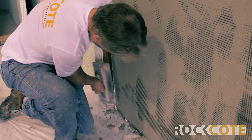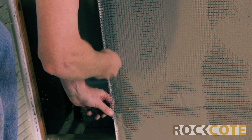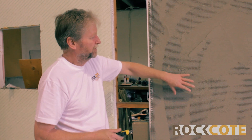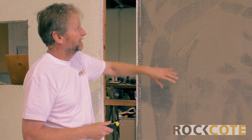We'll trowel that mesh down flat and put a very tight coat over the top of the mesh. The mesh needs to be very close to the surface, so we don't put much more on top — just a very light skim to level up that surface.